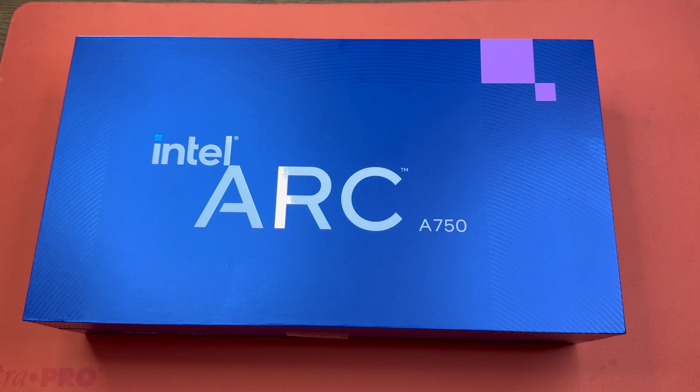Hello, this is the Tachibana Tech channel coming at you with another unboxing video. And today we got our hands on the Intel Arc A750 Limited Edition.